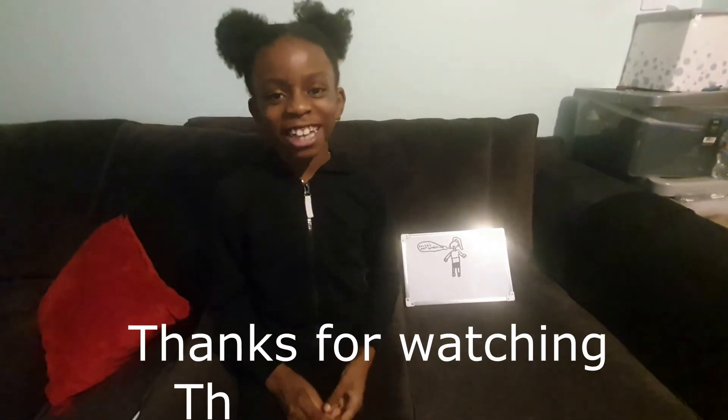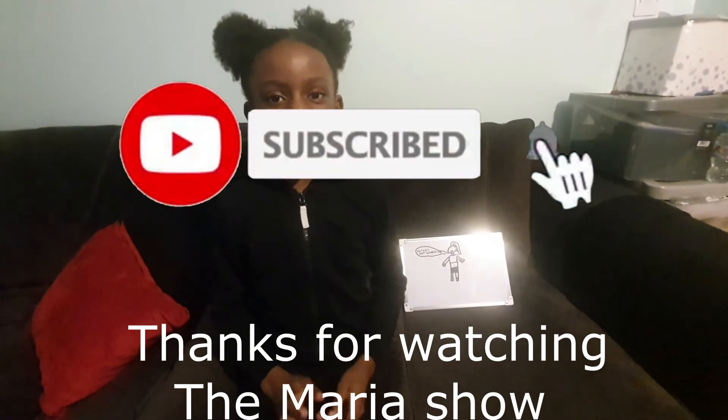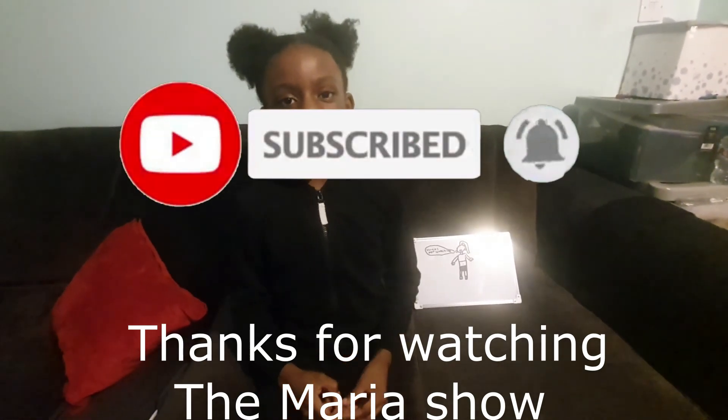Thanks for watching, I hope you enjoyed the video. Don't forget to like, comment, subscribe, and turn on the notifications so every time I post a video, you're always the first one to see it.